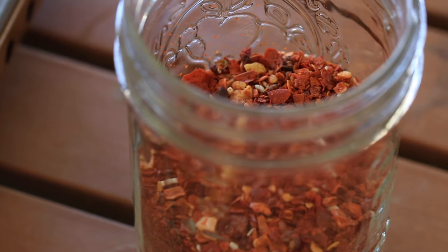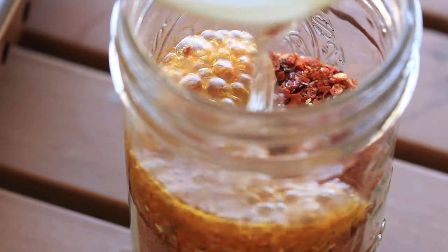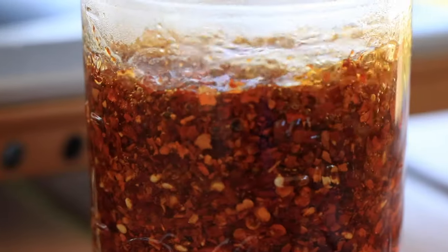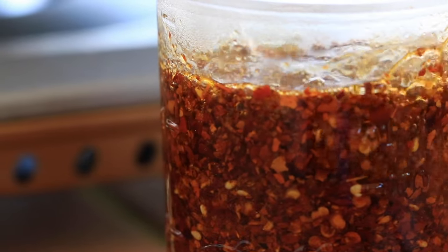Turn off the heat and use a large soup spoon to add oil to the chili peppers. The peppers will sizzle each time you add oil. Watch out — if the peppers darken, that means the oil is too hot and it's burning the peppers.